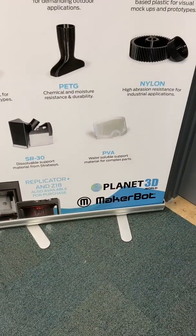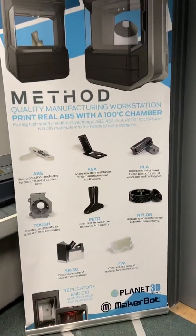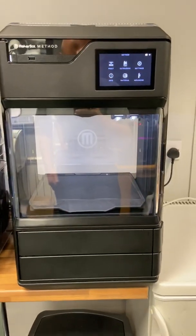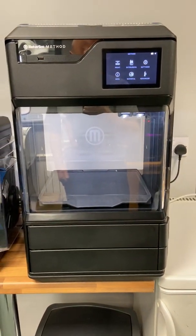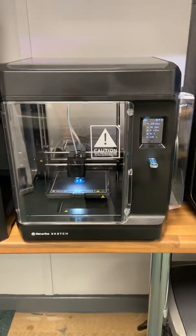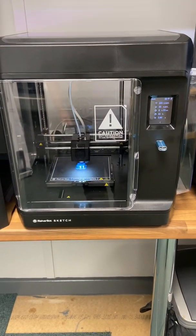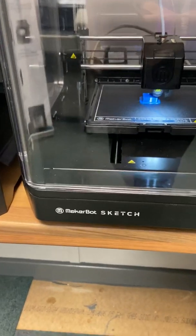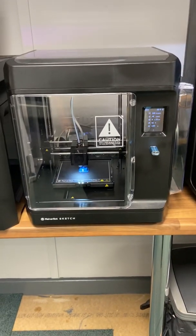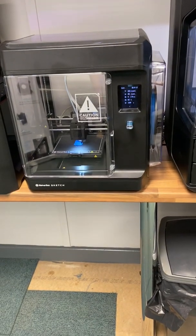Welcome to Planet of 3D World where we sell a range of MakerBot printers. I'll start off with the MakerBot Method, which is also sold as the Method X. And then we move to our new one which has just been launched — we've just received it in the UK. This is the first showing of the printer, the MakerBot Sketch. It comes as a pair but at the moment I've just taken the one and got it up and running.